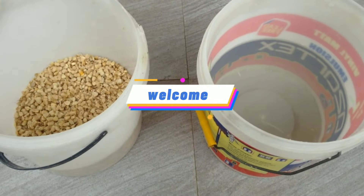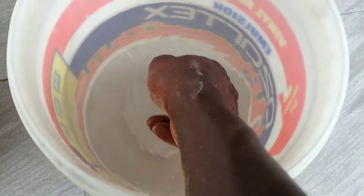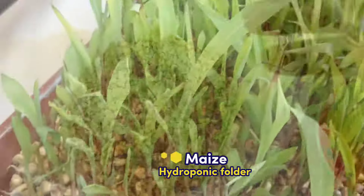Hi there! Welcome! I'm practically walking you through how to produce a high-quality maize hydroponic fodder for your livestock.